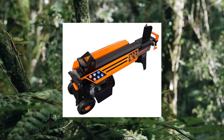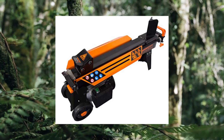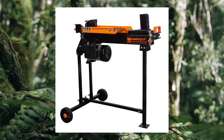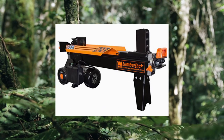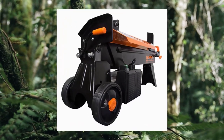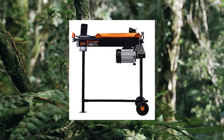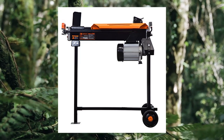WEN 50 6208 6.5 Ton electric log splitter with stand. Powerful 15A motor provides over 13,000 pounds of log cracking pressure. Use the log splitter with or without the 34-inch stand depending on user preferences. Included pull handle and 5.5-inch never-flat wheels make for easy transportation between jobs. Electric power means no gasoline, no carbon monoxide emissions, and limited maintenance. Split logs up to 10 inches in diameter and 20.5 inches in length.